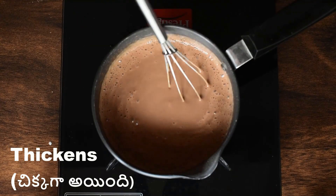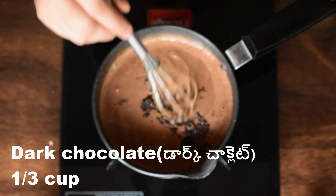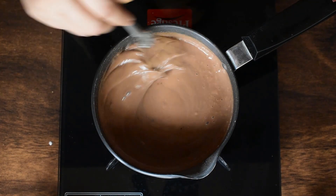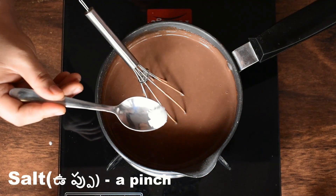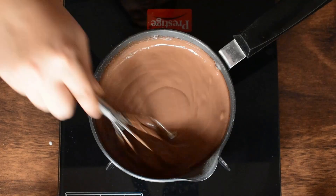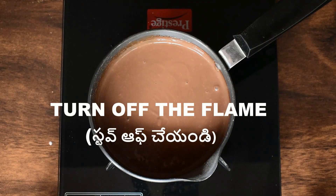Cut one-third cup of dark chocolate and add it in. After that, mix the dark chocolate in. After that, add 1 teaspoon of vanilla essence.